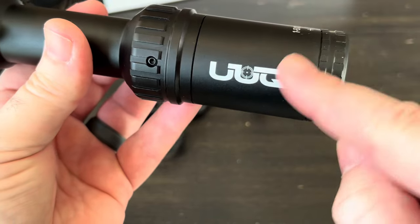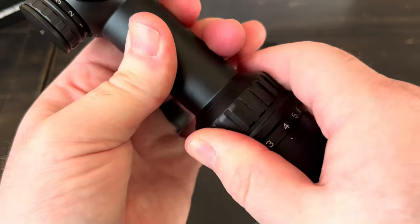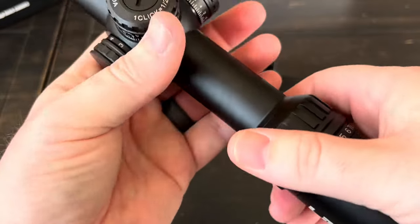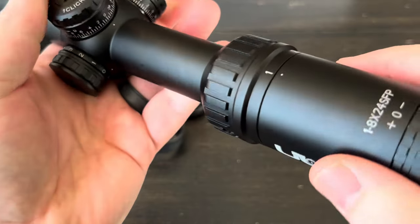It is branded, which I always appreciate. The magnification ring goes 1-8x and is very stiff right now — but this is the first time trying to move it, so I'll probably have to loosen it up a little bit before I even mount it.